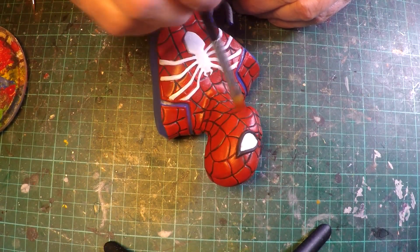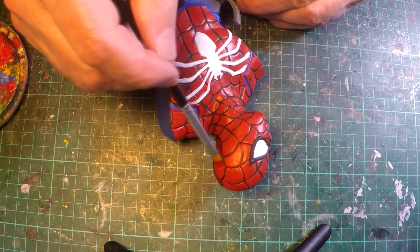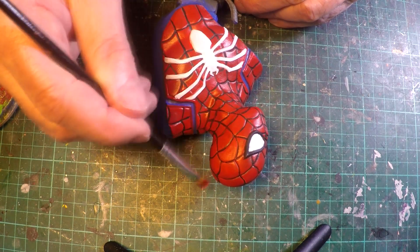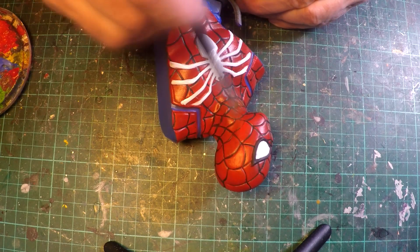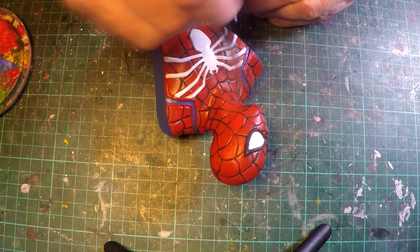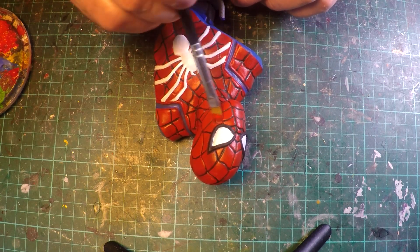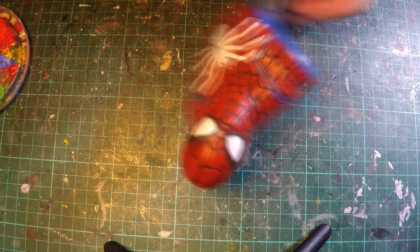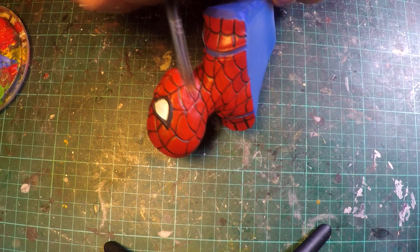Once that black line work has dried, it's coming across as a little bit too strong. So I'm almost dry brushing another coat of red over the top, just to calm it down and make it look a little bit less obvious. And it also neatens up the line work as well. Because the red is quite transparent, it's not going to totally cover up the line work, but what it is going to do is neaten it.